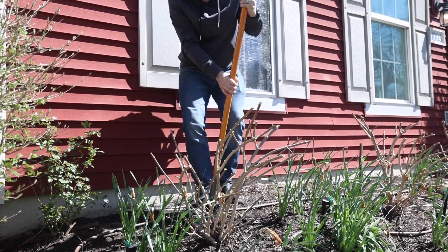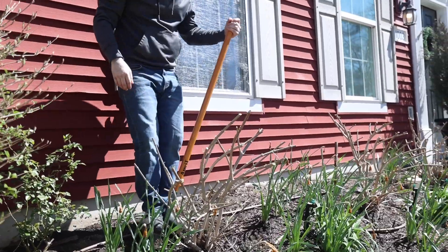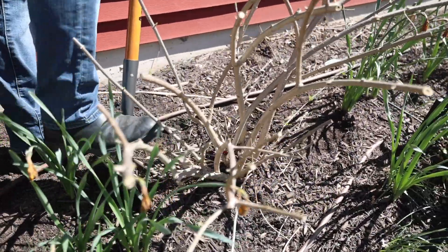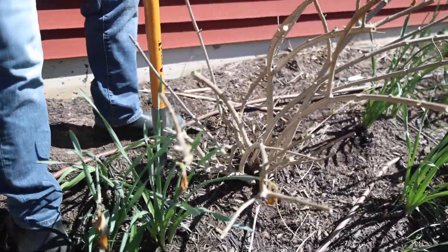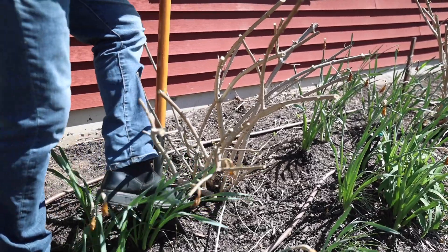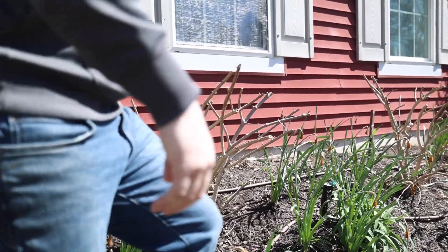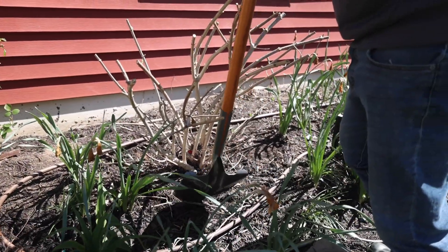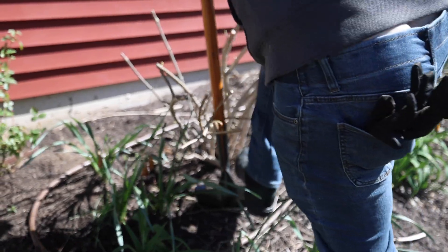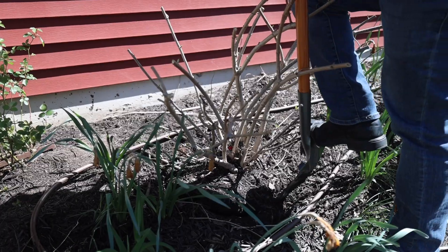So you want to explain how we're transplanting them? These have been in here for three seasons already, so I'm going at a 45-degree angle in around the hydrangea, trying not to disturb too many of the roots. Normally you want to go about as far out as the hydrangea is wide, but I'm only going about a foot out because we're going to try to pull out as much as we can with as little soil as possible, since it's going into another home.